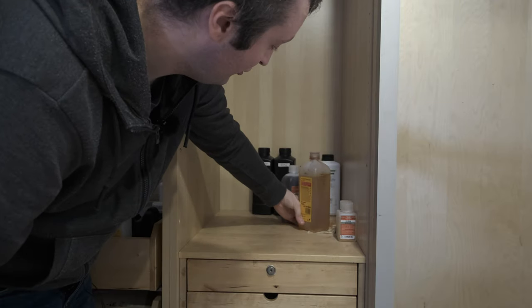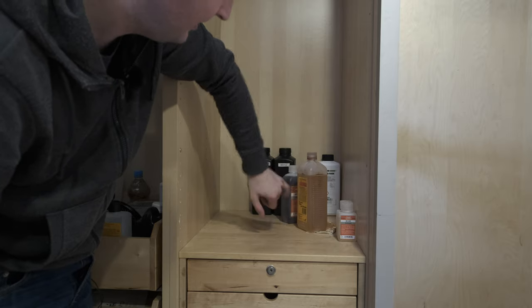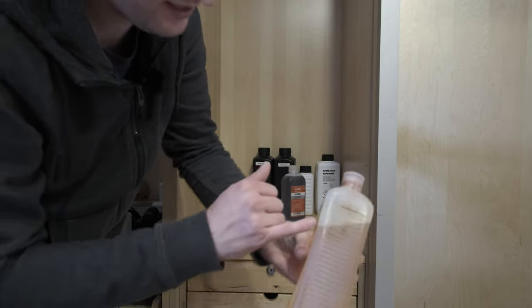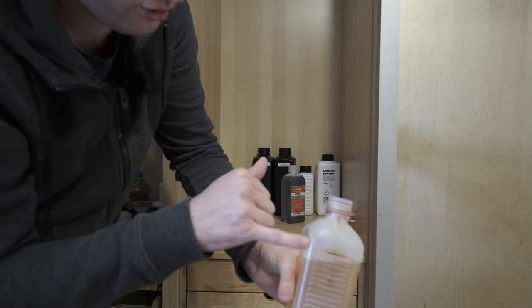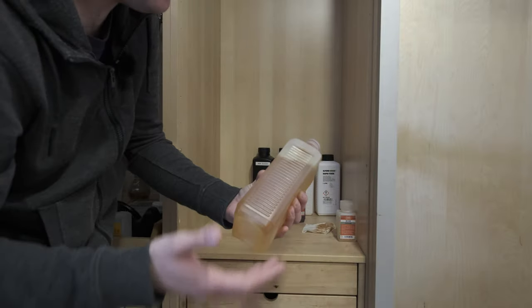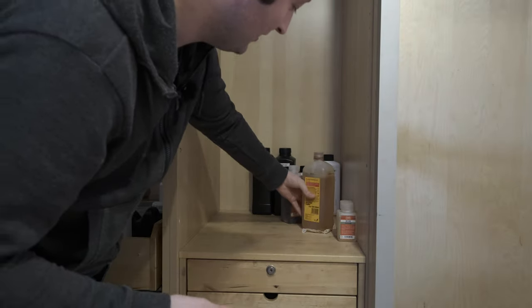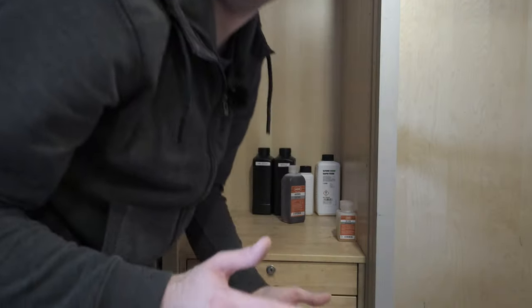Does anybody else have this issue where HC110 seems to be able to wick its way out of the bottle continuously? This bottle seems to continuously have the gloopy syrup come up the seam somehow and leak out under the lid. I don't know how it does it, but I have to keep it on a piece of kitchen towel otherwise it'll leak everywhere.